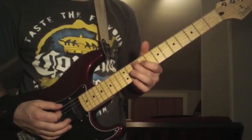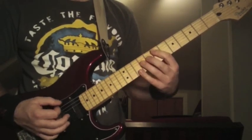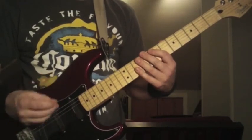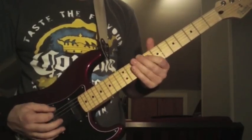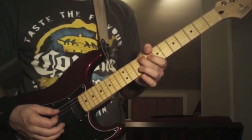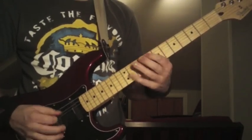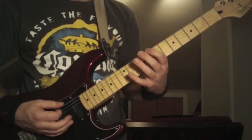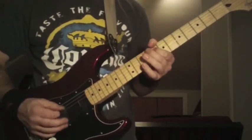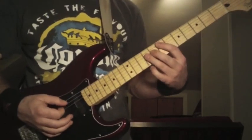Then you're going to do 9th fret to 10th fret on the 4th string to the 5th string — so 9th on the 4th, 10th on the 5th. That's how you're starting to hear it: 9th, 10th, 1-2-3 on the 6th string. Then 8th to 9th — so 8th fret on the 4th string, 9th fret on the 5th string. And then you're going to end it with the 8th fret on the 5th string to the 10th fret on the 4th string. Then 1-2-3 on the 6th string, and then back to that chord.